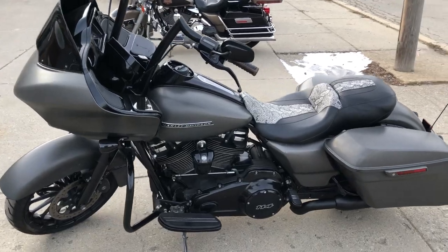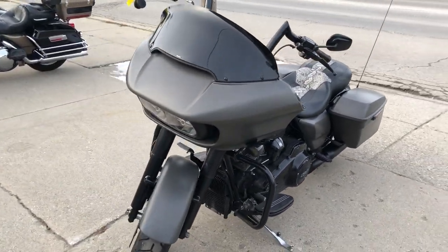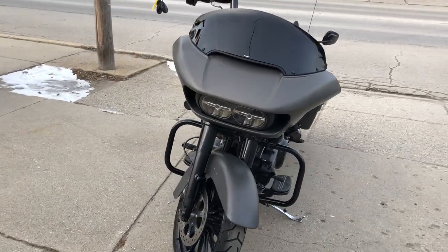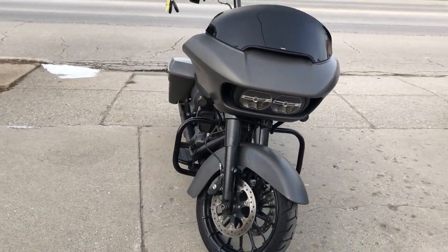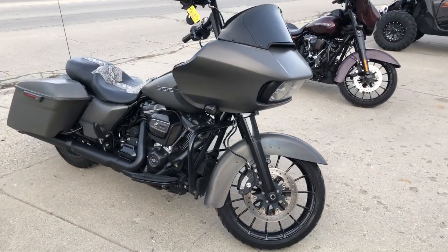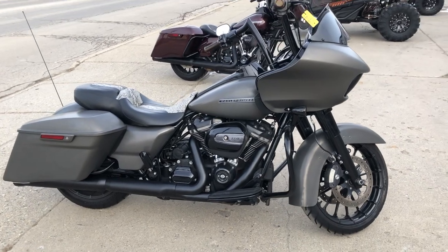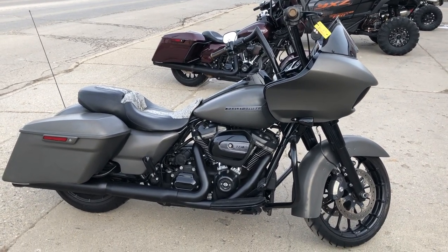It's just been serviced at a dealership, inspected, all fluids changed. This bike is certified and there's a warranty available. Great bike for the money. You can own it today by visiting our website www.approvalpowersports.com or calling us at 810-648-9500.